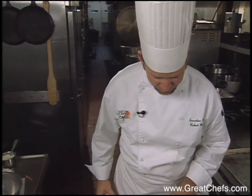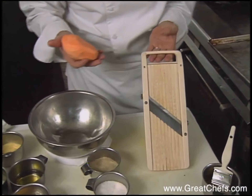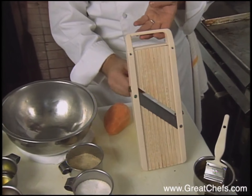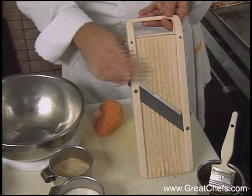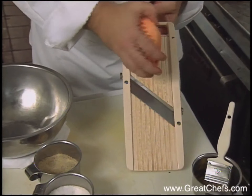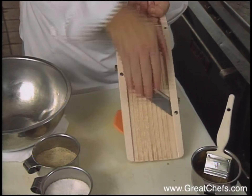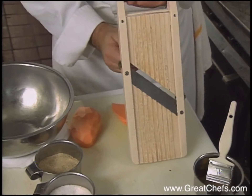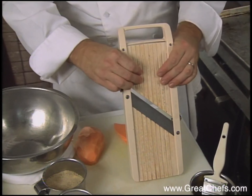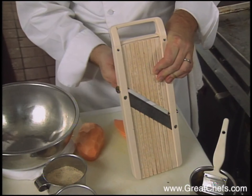We have our fancy little mandolin here — watch your fingers because it is very sharp. We're going to set the blade so that it's about a sixteenth of an inch thick. The thinner it is, the better off. Carefully, watching our fingers, slide the sweet potatoes down. Check for the thickness — that's way too thick. So you've got to check it, make sure you're doing it right, because you don't want to do it all and then realize you messed it up and have to start over again.